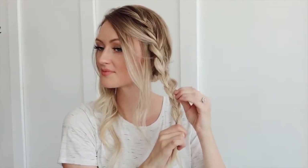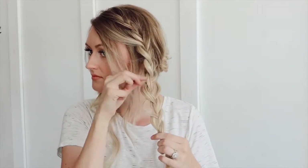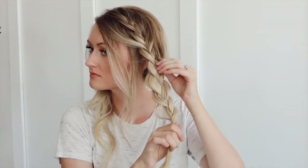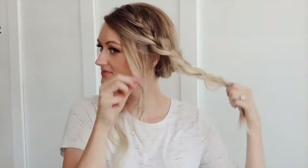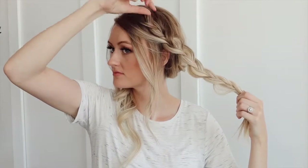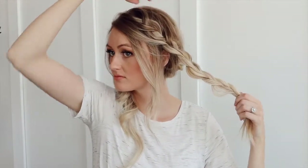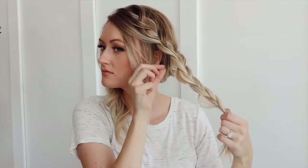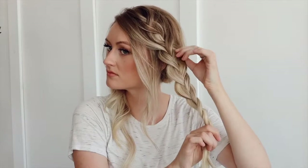That texture spray is really going to help with that. To pancake the braid, you basically just pull out the braid from the outside edges very softly, very gently. If you overdo it, you can fix it — you just push it back into itself. I'm pulling the braid continuously back, making sure there are no weird bumps. Then once I have it to where I like it, I will tie it off with a clear elastic.